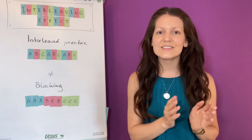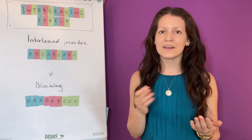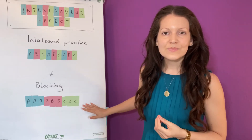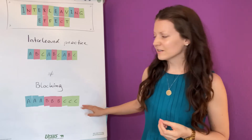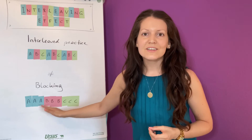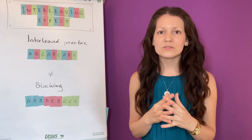The age-old answer is practice one skill at a time. This is how all our study books are built up and our training courses. Learning researchers call this blocking. It means that you learn one skill, skill A, and you practice, practice, practice. Then you learn skill B, and you practice, practice, practice, and so on. There is no interleaving.